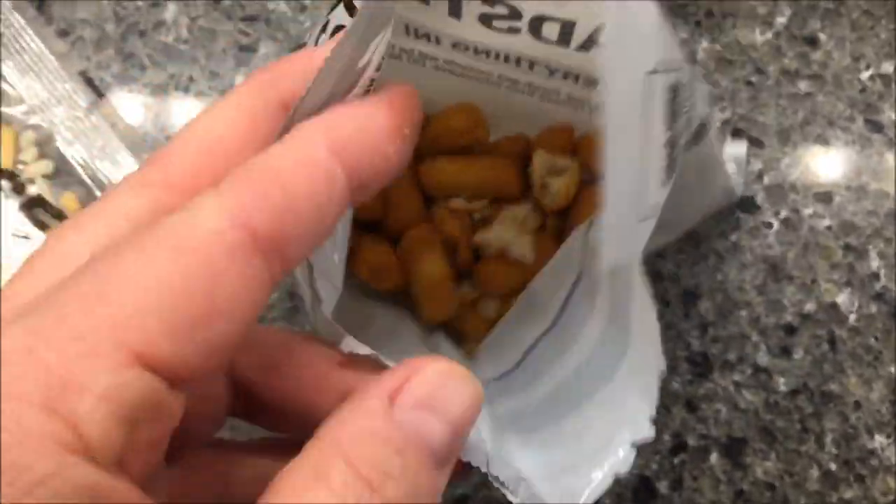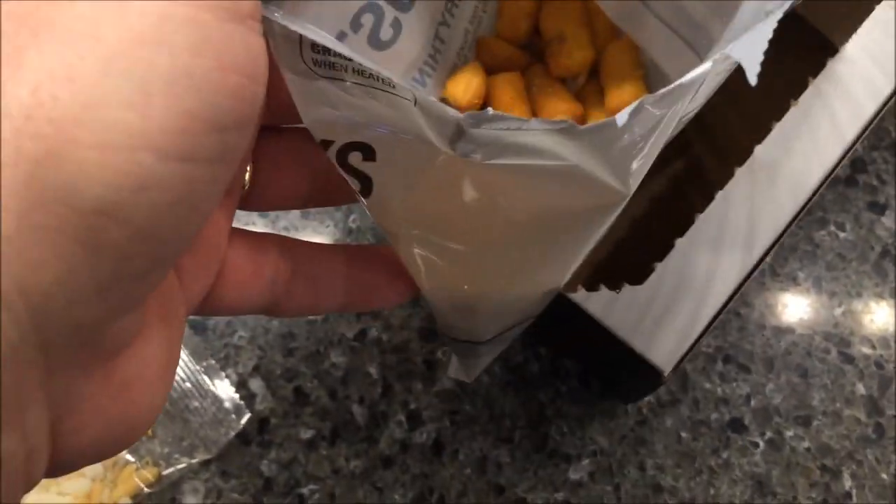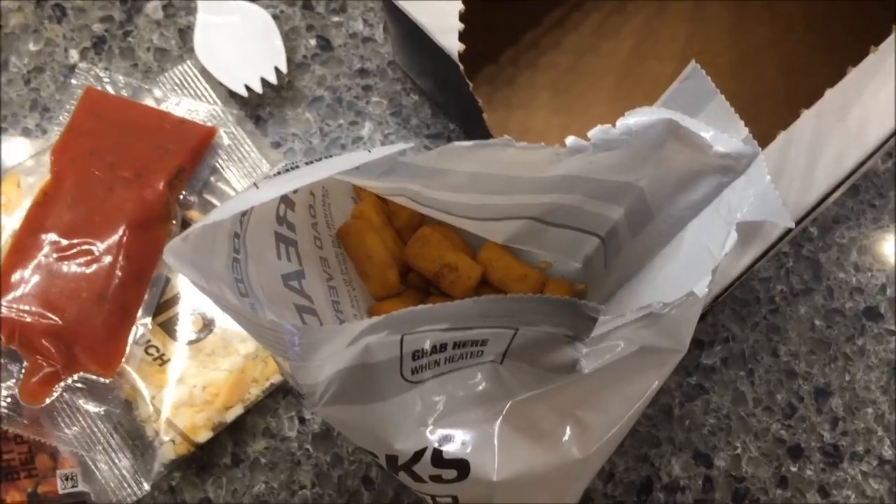I'm going to dump all this stuff in, meat first, and put it in this box. I usually prop it up in here just to keep it from falling over, then I'll get it in the microwave and come back to see what it tastes like.